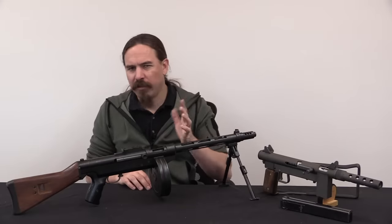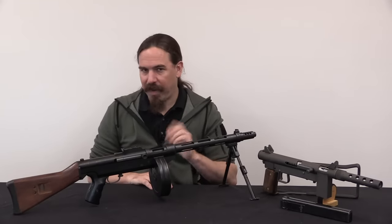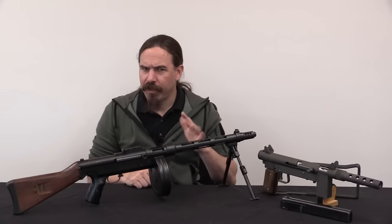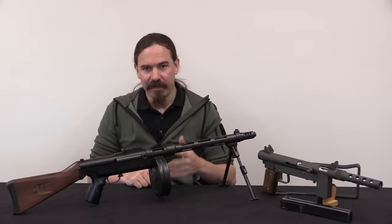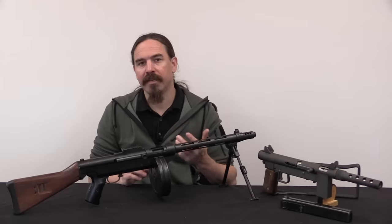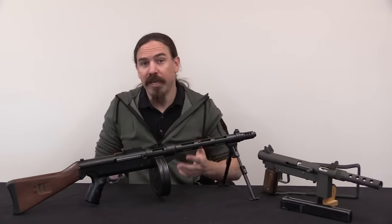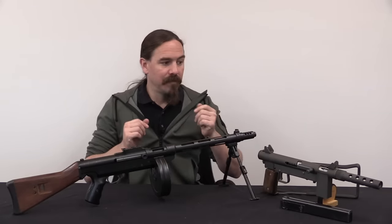As this process continued, by about 2000 Stemple met a guy named Brian Poling, who had a background in manufacturing, and they became friends. In 2003–2004, the lawsuit between Stemple and his former friend was resolved. There was a settlement, and Stemple ended up with something like 900 or 1,000 of his receiver tubes back. Now it's 2004, transferable machine gun prices have gone up quite a lot, and there's an opportunity here.